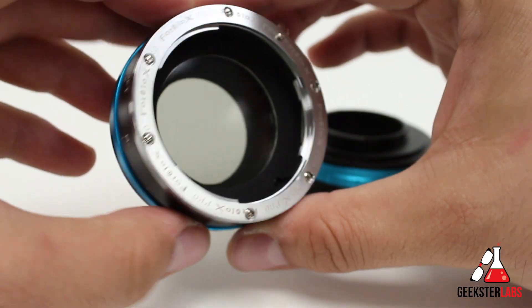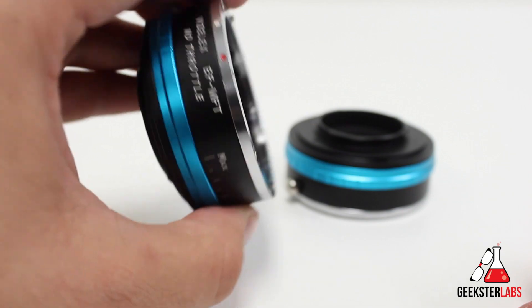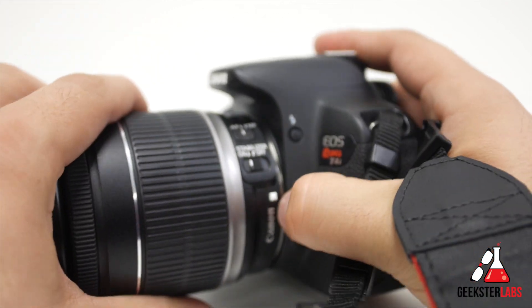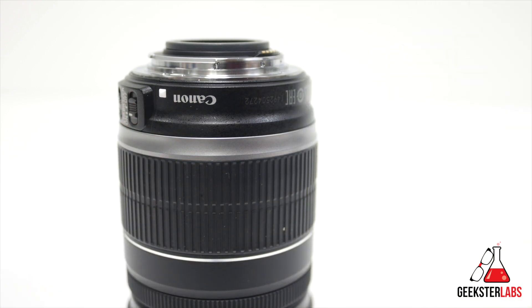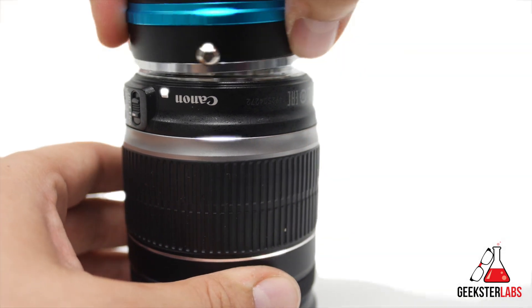With the ND Throttle adapter, there is no aperture control. The only way to adjust the aperture if you're using an auto lens is to attach it to a Canon camera, set the aperture, turn it off, remove it, and then use it with the Micro Four Thirds camera — it will stay at the f-stop you left it at. But more often than not, I usually want the aperture opened up all the way for that real shallow depth of field, so this isn't an issue for me, but it might be for you.